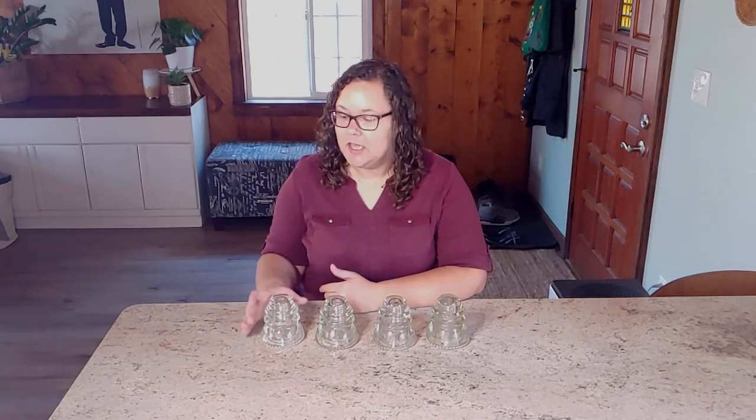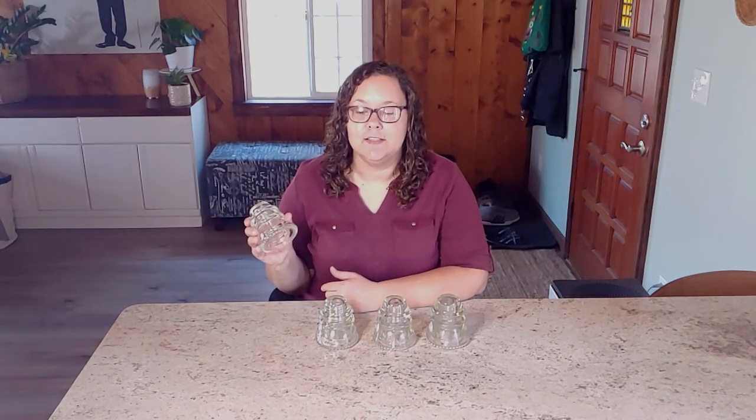Hi everyone, Merry Vlogmas. In today's video we'll be doing some DIY stocking holders using these telephone line insulators.